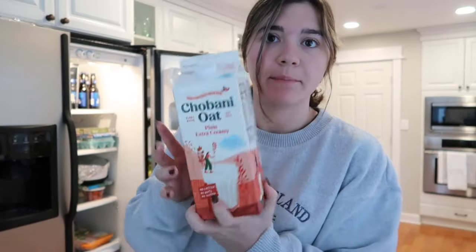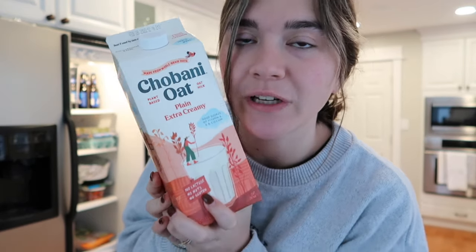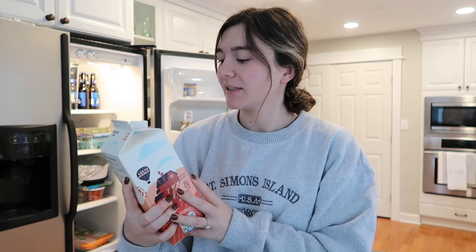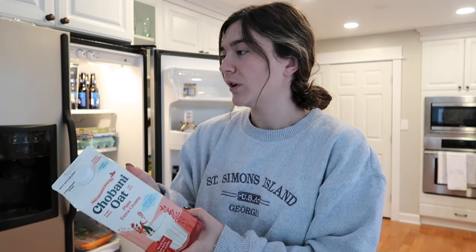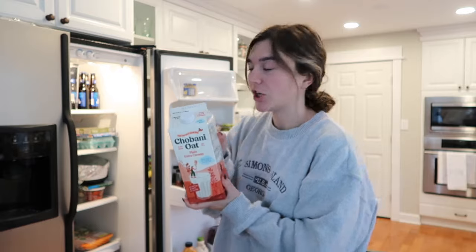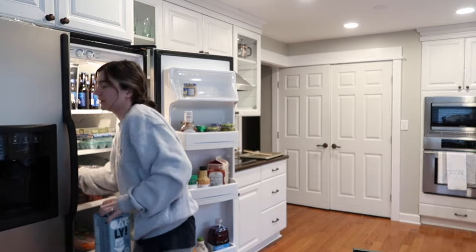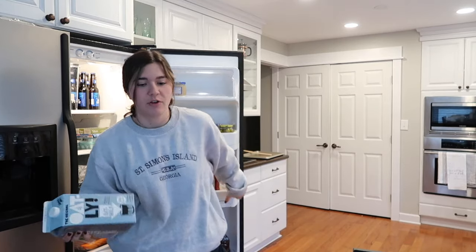I don't want to have two oat milks open at one time, so I'll just show you. I got this Chobani oat plain extra creamy. It was on sale, and I think I've heard somebody talk about this, but I've never tried it. I've only tried a few other oat milks. So when my other oat milk runs out, we're going to try this. I'd say I have a few more days on this one.